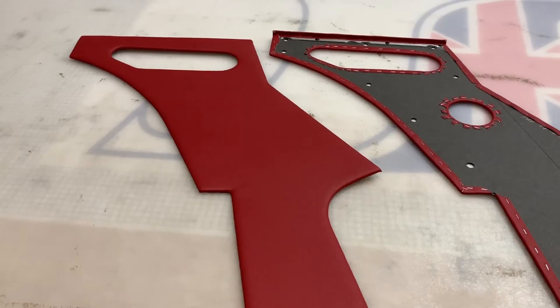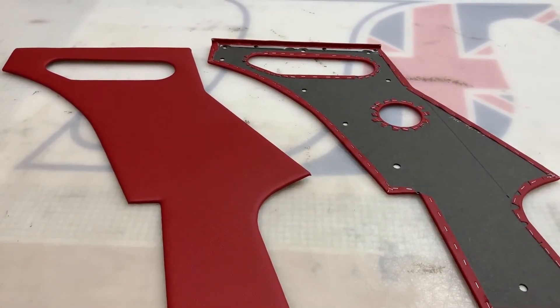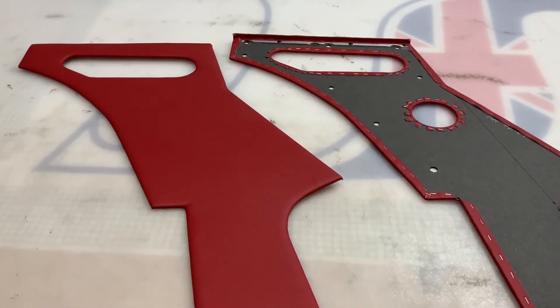These are the Beepo's quarter panels for the Jaguar E-Type Fixed Head Coupe two-seater versions. There are three different versions of these quarter panels for the two-seater fixed heads.